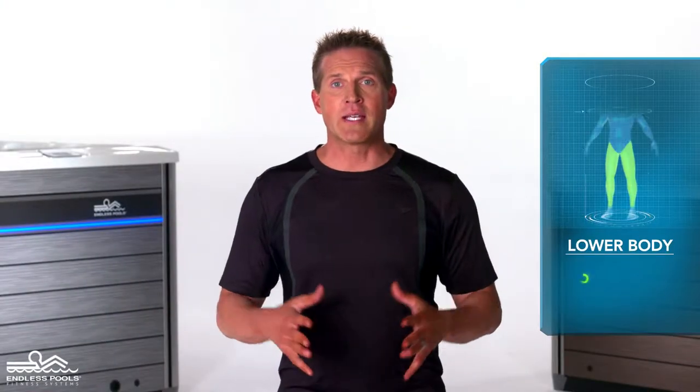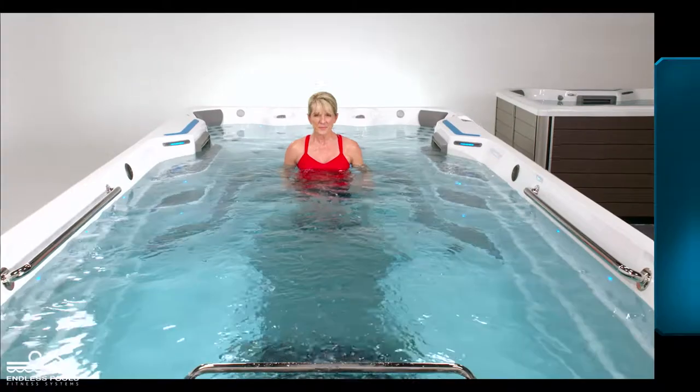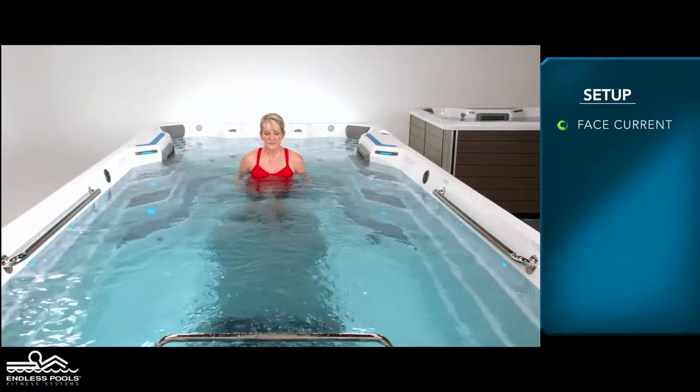This is a lower body exercise that focuses on your legs called a lunge run. To perform this exercise, all you need is your body weight. Begin by facing the swim current with feet in a lunge position.